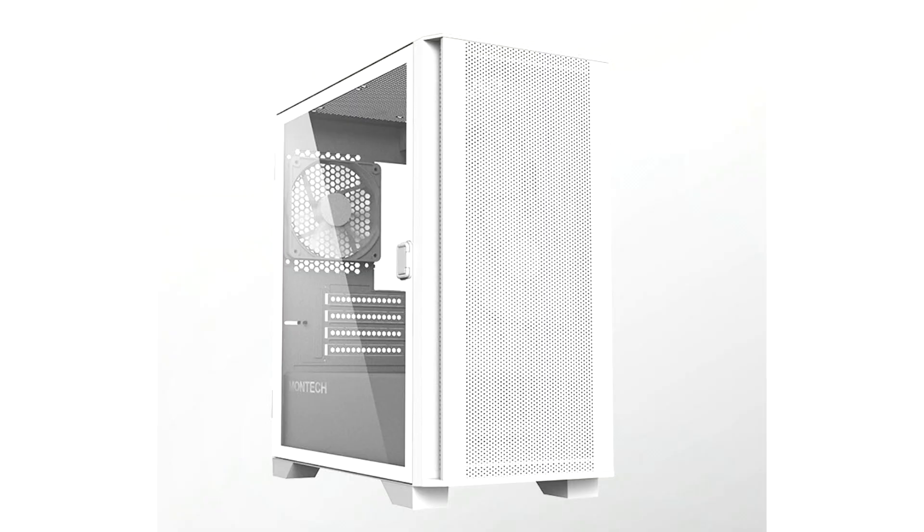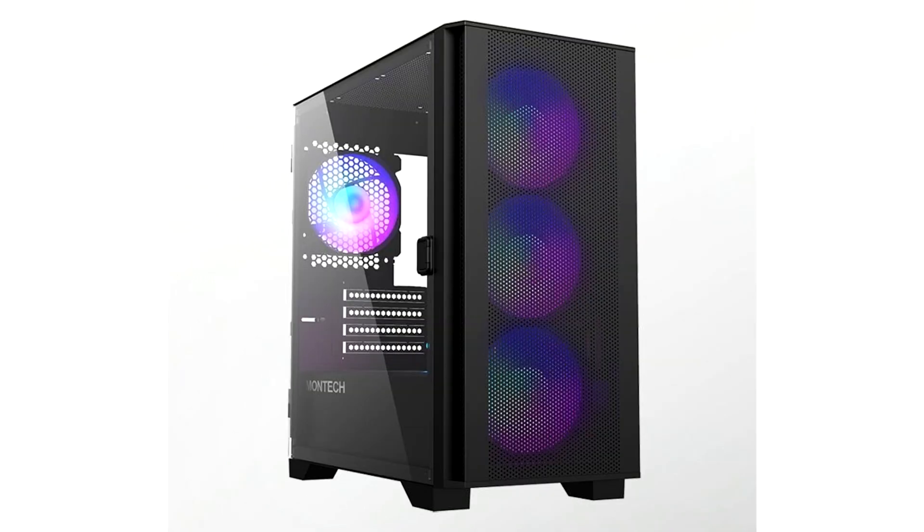Montage, an innovative PC components and peripherals brand, is proud to release the Air 100 ARGB and Air 100 Lite — Montage's first compact micro ATX cases. A continuation of the Air series DNA of exceptional cooling performance, Montage sets a new standard for micro ATX cases.